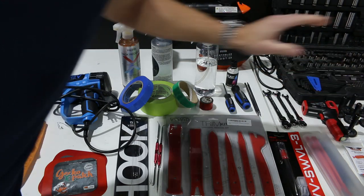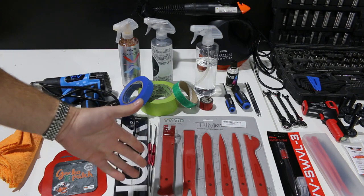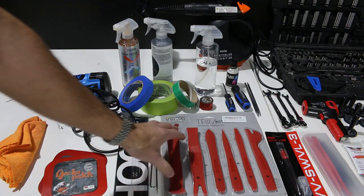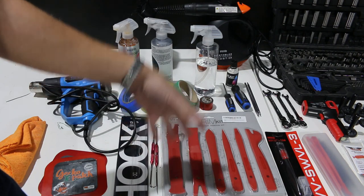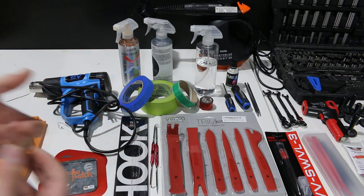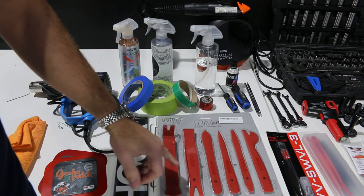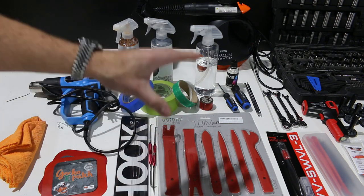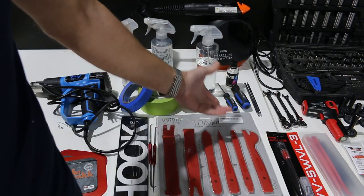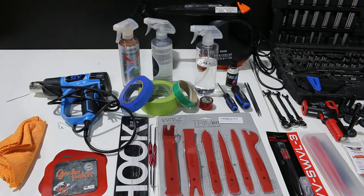We have right here a plastic trim kit. Mainly used for interior pieces, but it also helps with some exterior pieces — you can use some of these tools to remove mirror caps or plastic clips underneath the bumper or hood. This will help you get those clips out safely without causing any damage. Very important tool kit to have. I mainly use about half of them for the most part.